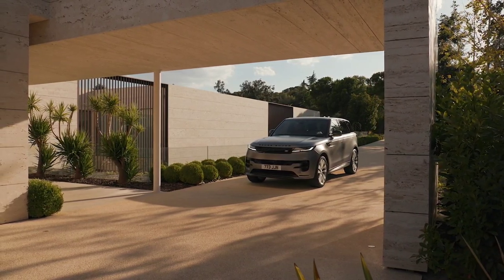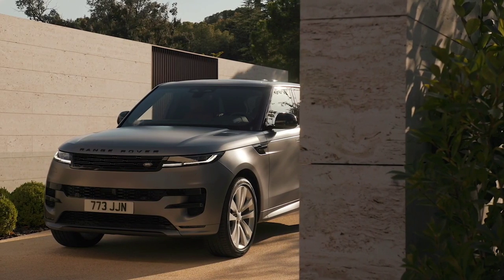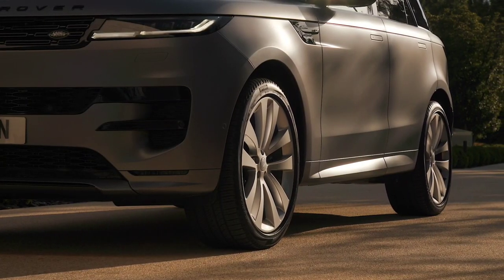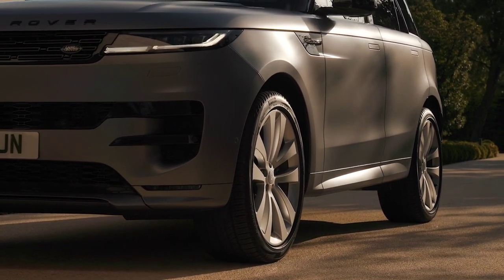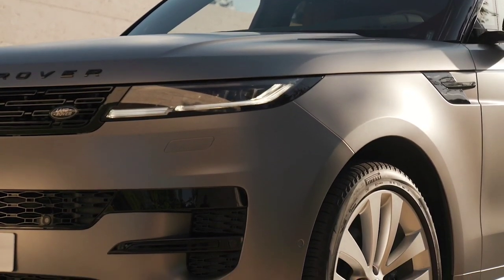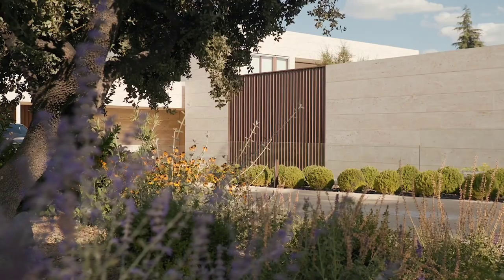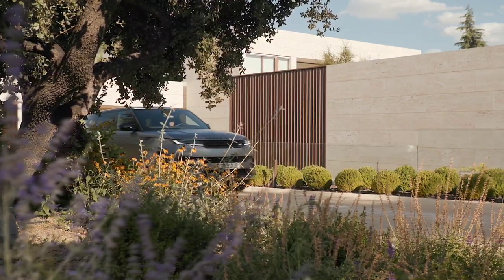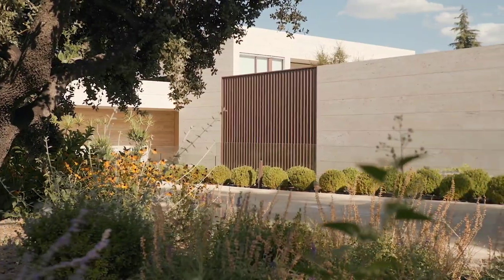The new Range Rover Sport is defined by powerful electric performance. The 510 PS extended range electric hybrid has a total real-world range of up to 740 kilometers or 460 miles, and can accelerate from 0 to 100 kilometers per hour in 5.4 seconds, or 0 to 60 miles per hour in 5.2 seconds, combining efficiency with thrilling performance.